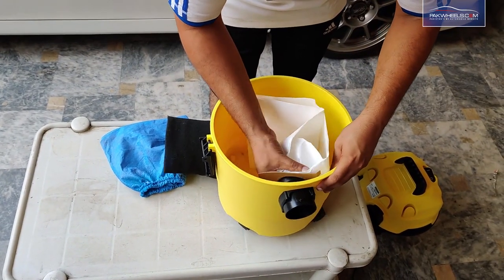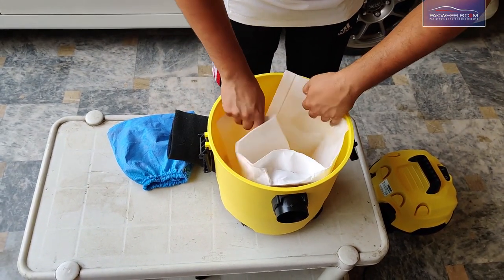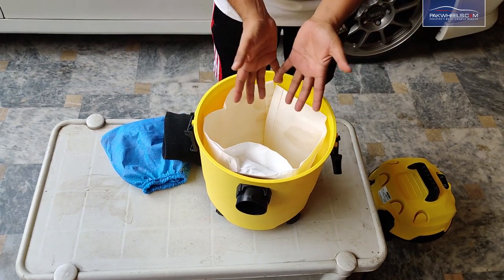The paper bag is an accessory which you want to use when vacuuming inside the house. You can use it in the dry form to collect dry debris and collectible items.